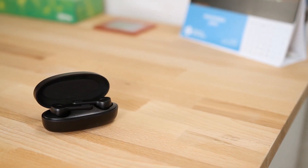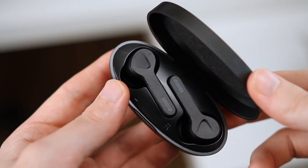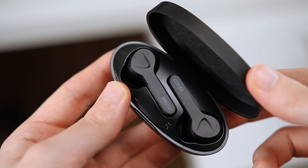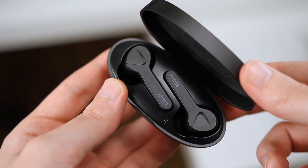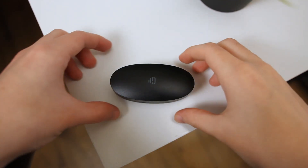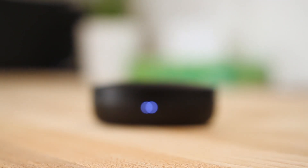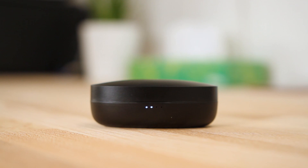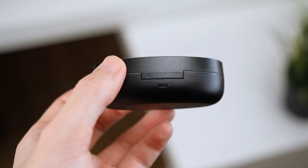The charging case features the same matte black finish as the earbuds, albeit with a slightly different texture. The case has an oval shape which fits in the pocket for carrying around, although I do wish it were a little thinner. It has a clamshell lid design which houses the earbuds inside. On the outside there are charging indicator lights, and when the case needs charging it can be charged via the micro USB port on the back.